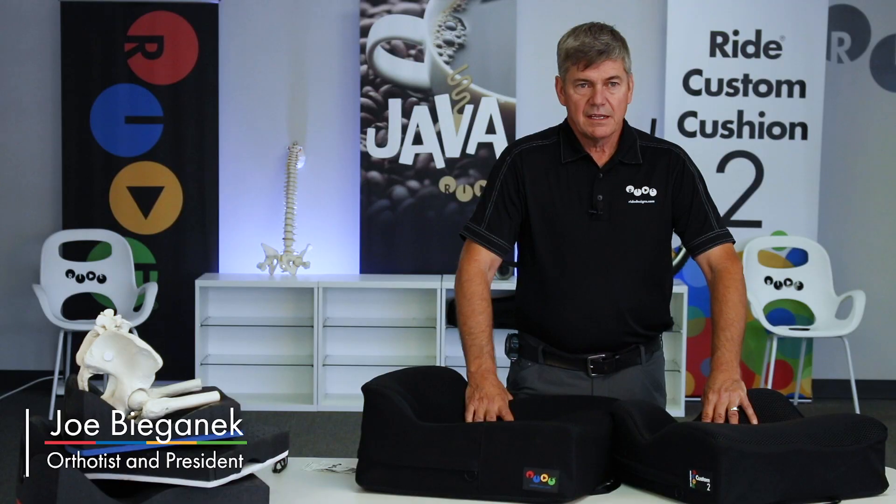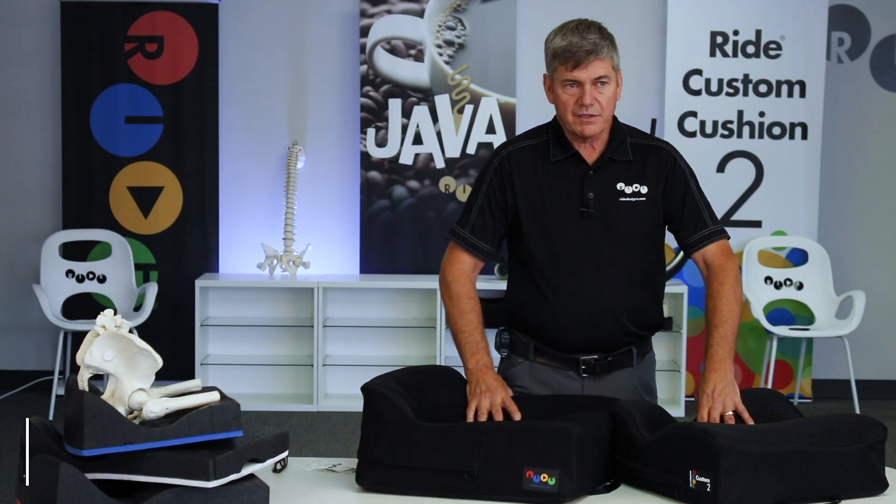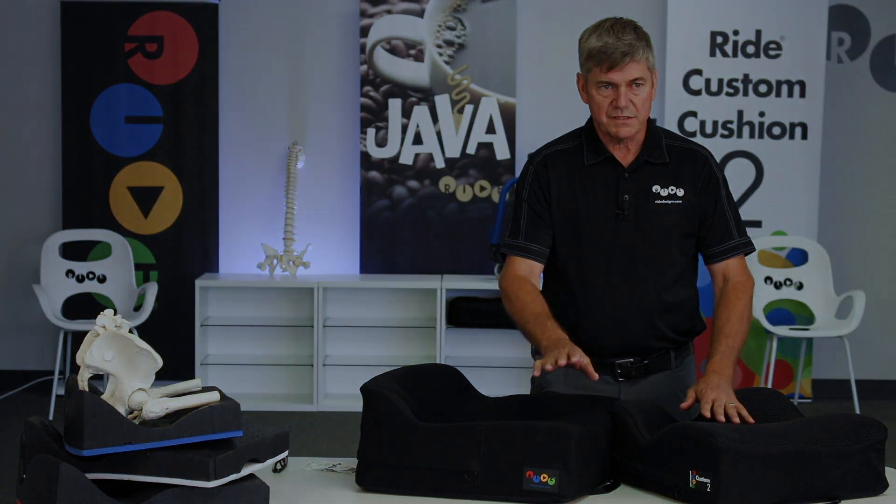Hi, I'm Joe Bagonik, orthotist and president of Ride Designs. Today's video is going to cover thick or tall cushions.